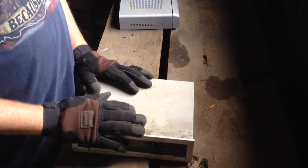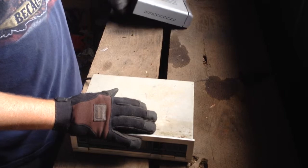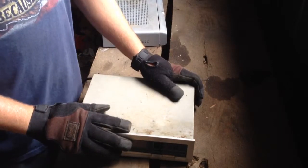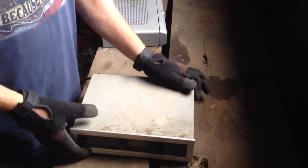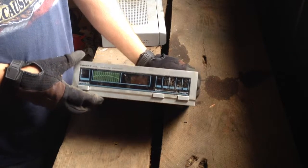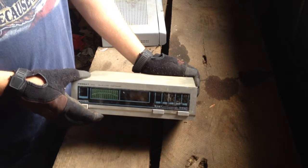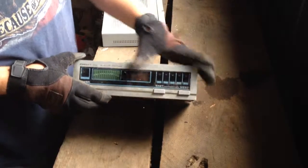I've got two different styles here: the older style receiver boxes and the newer style receiver boxes. The older style boxes are from the 80s where you had to change your dish or your satellite from west to east to pick up different channels.